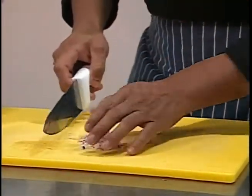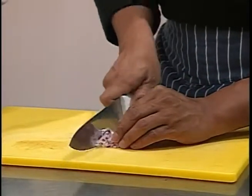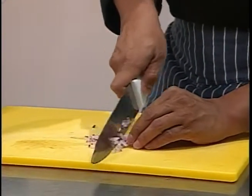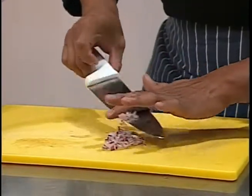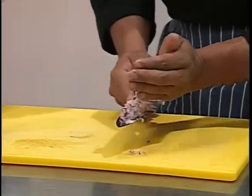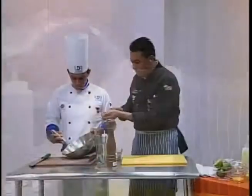Hoy no estamos en la universidad, pero estamos aquí en el estudio y ya tenemos muchas cosas preelaboradas, que es importante tenerlas ya listas antes de elaborar todo para que nos quede con la mejor condición. Tenemos cebolla, ajo y chalote para agregarlo.